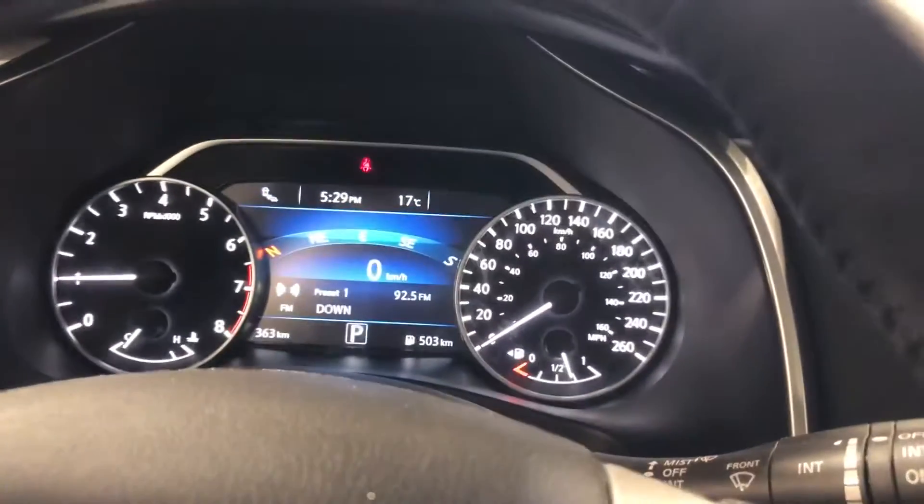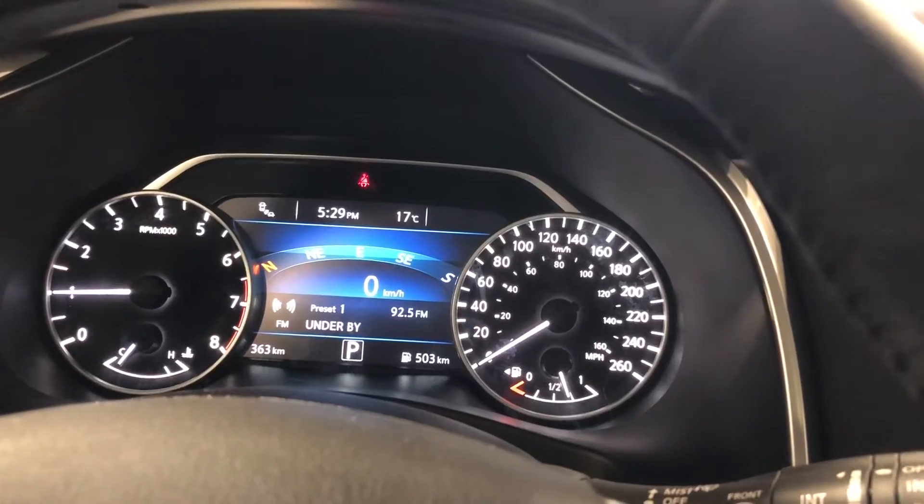Bluetooth, cruise, and radio controls on the steering wheel. There's an information center between the tach and the speedometer.